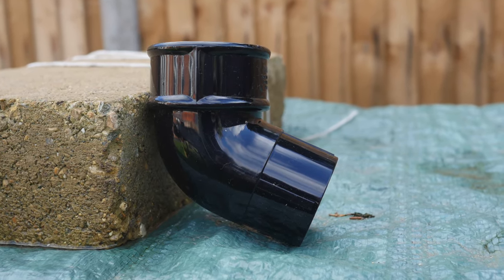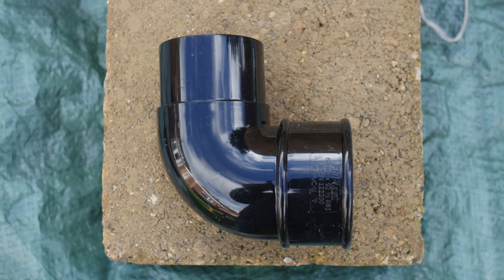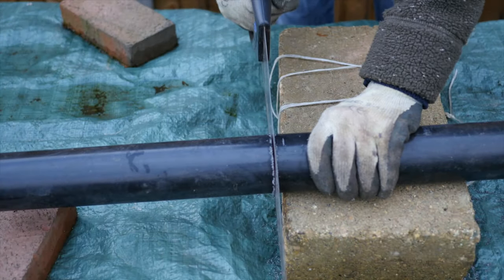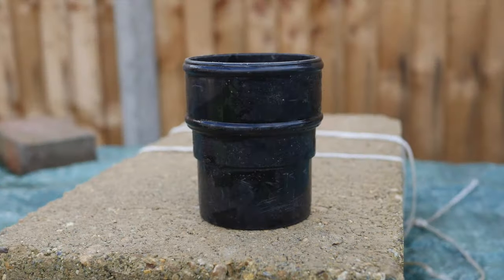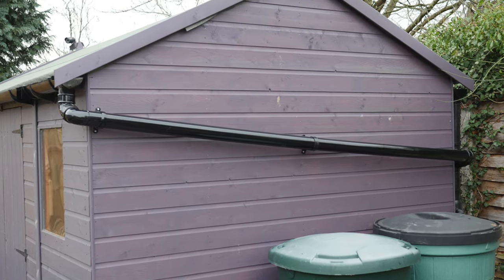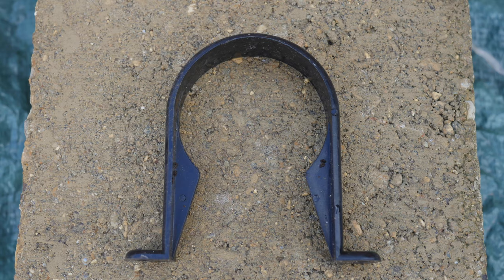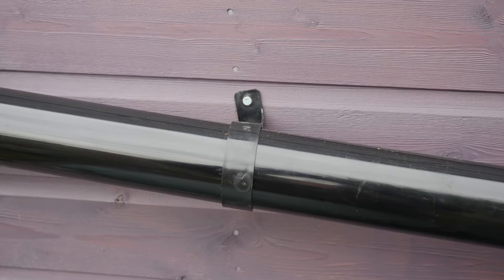To do this I used two types of offset bends: one slightly over 90 degrees to help create a fall, and another at 90 degrees to turn a corner. These can be pushed into each other. The downpipe can easily be cut to length using a handsaw. If you need to extend the length of a downpipe you can use a downpipe pipe socket, another push fit fitting. The downpipe needs to be fixed in place to avoid any movement. Downpipe pipe clips are very easy to fit, wrapped snugly around the pipe, and can be screwed into place.